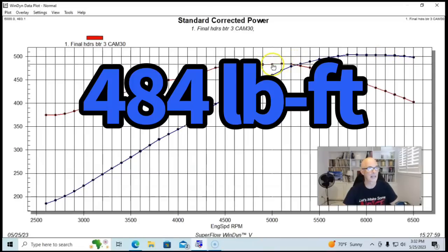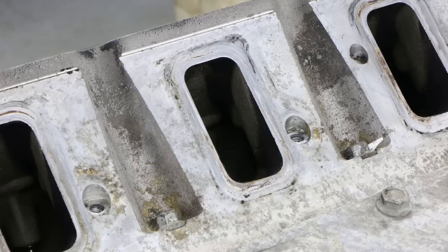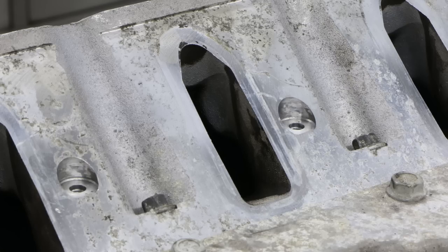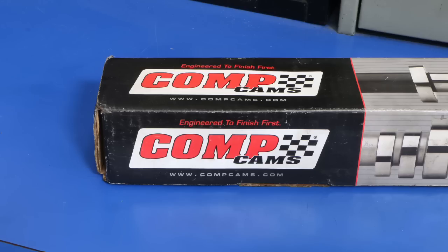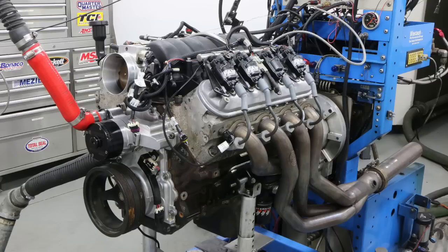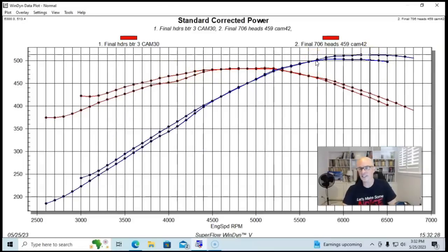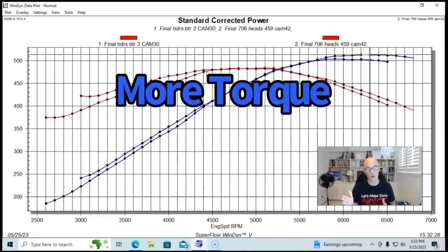Peak torque checked in at 484 foot-pounds. Now let's compare this to another combination that also made 500 horsepower with the same short block, but with the rec port heads replaced by 706 cathedral port heads. In order to exceed 500 horsepower with the 706 heads, we had to step up the camshaft quite a bit. The 706-headed combination made 513 horsepower peak and made more power from about 5800 RPM on up. In the middle RPM range they were basically the same, including peak torque, with a nice torque plateau from 4500 to 5300 RPM. Oddly enough, despite having a much bigger camshaft, the cathedral port headed combination actually made more low-speed torque below 4500 RPM.